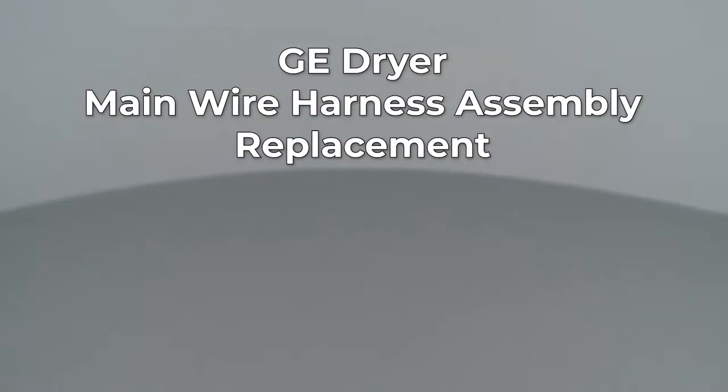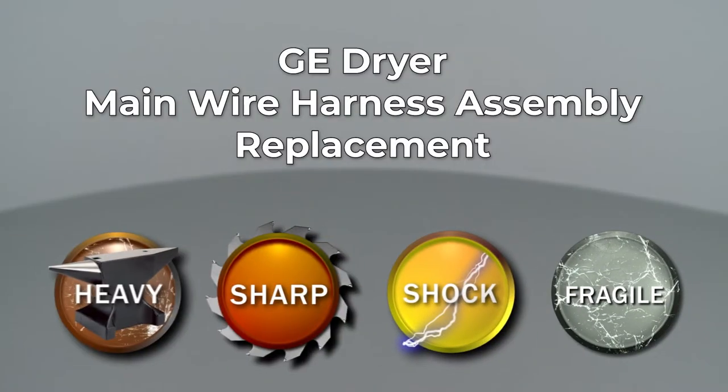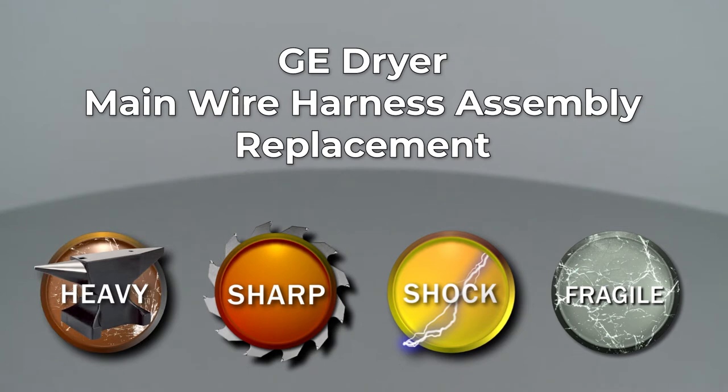Since Repair Clinic encourages you to perform this repair safely, a warning icon will appear when you should use caution. Whether your repair is simple or complex, you'll be more successful if you break the procedure down into steps, making it more manageable.